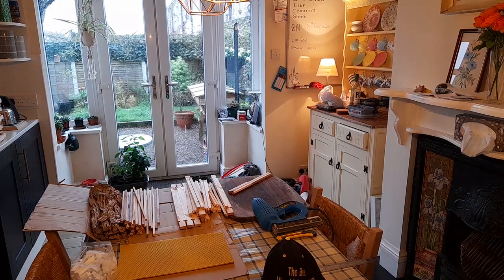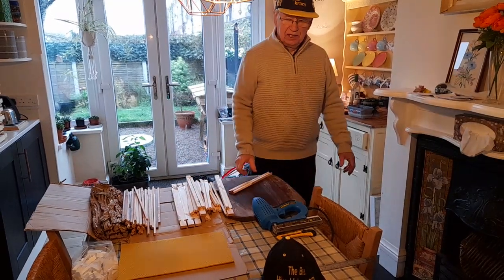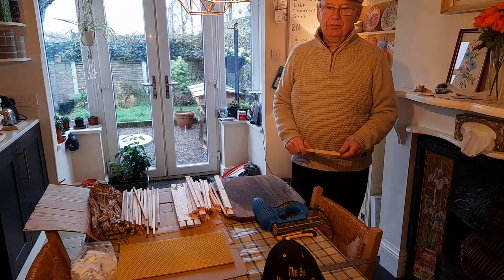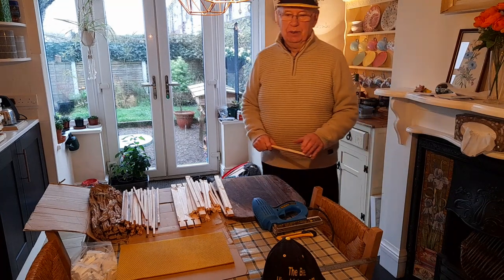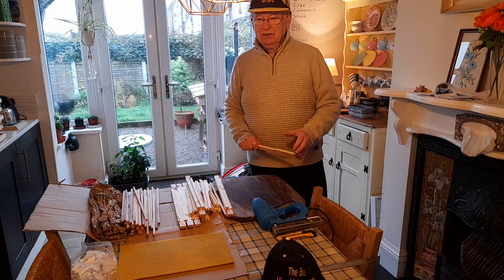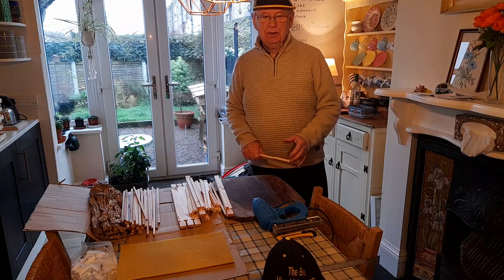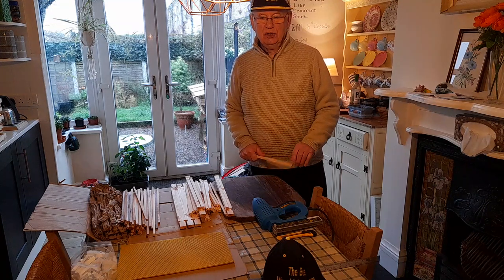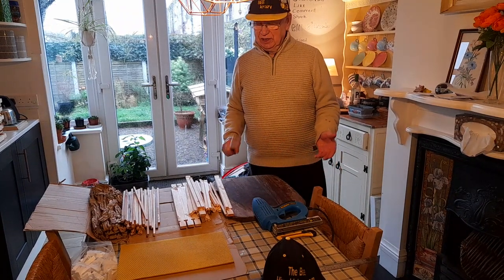Hello again. I'm starting doing these videos regularly, and really it's for the love of bees and easy beekeeping — making sure everything's bee-friendly for you and for the bees.